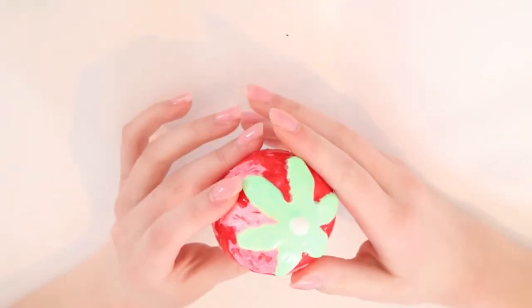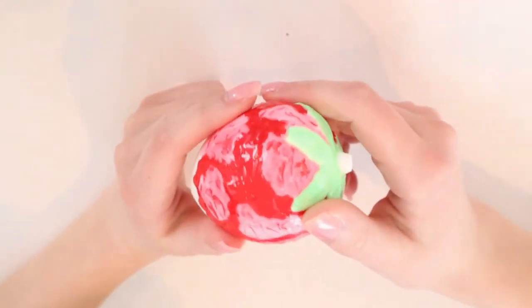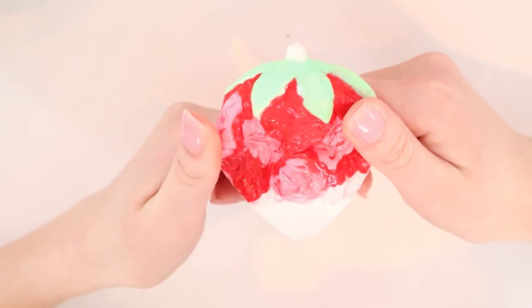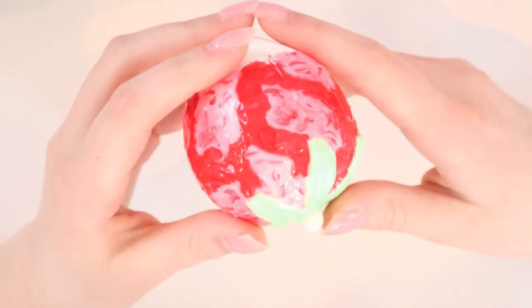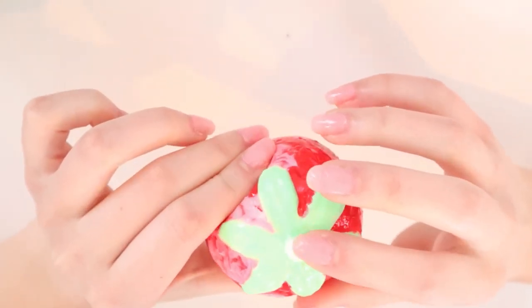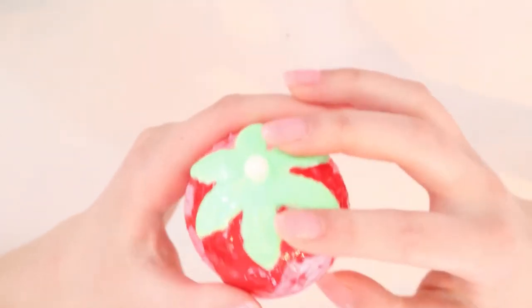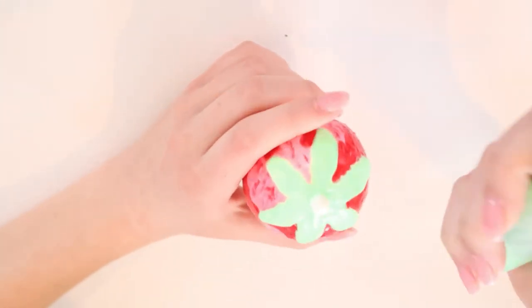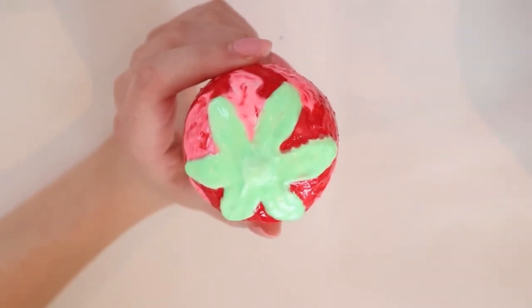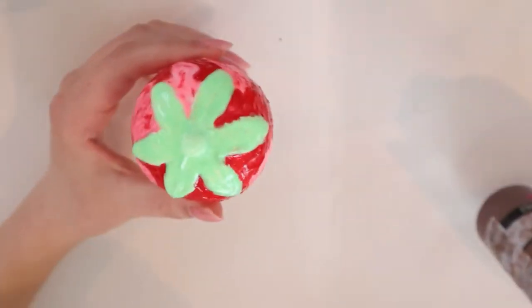Alright guys, it is the next day - sorry if you hear background noise because it is snowing very hard. Here is what the strawberry looks like and I think it looks pretty cool so far. Now I'm going to finish it up - first I'll take my green paint and cover the little stem I didn't cover, then I'm going in with some brown paint to do the chocolate-dipped strawberry look.